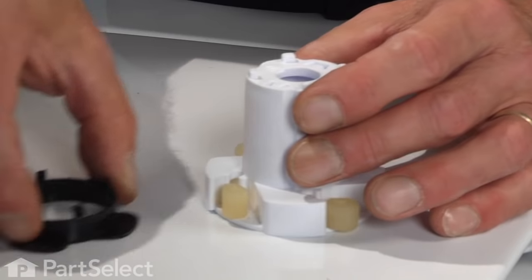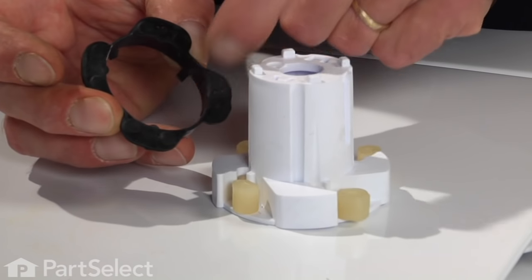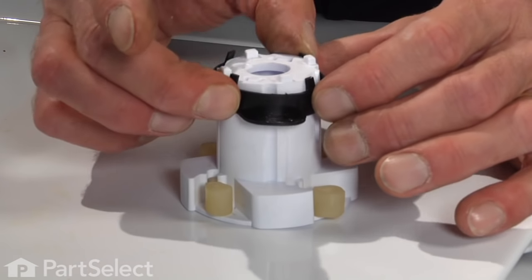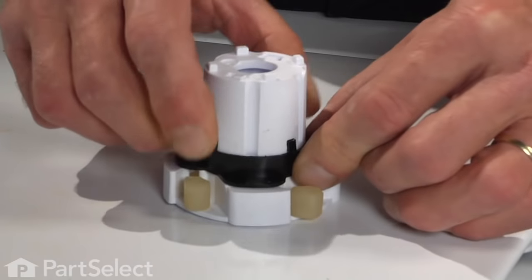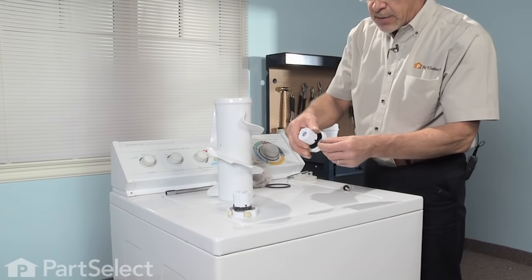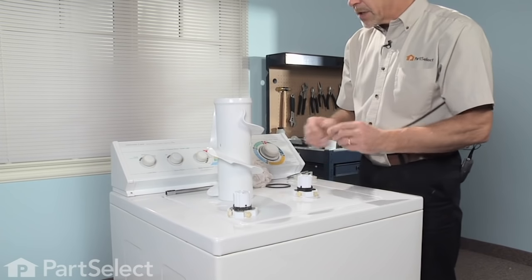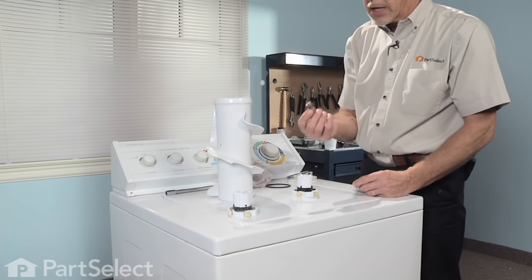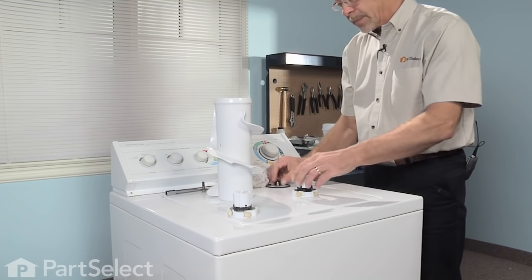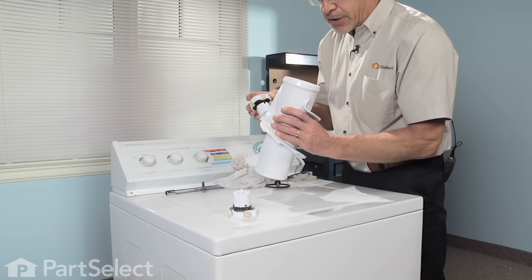Take the bearing — note that on this bearing there are four little rounded tabs that will line up with four grooves on the side of the cam. Press it firmly down into place; that keeps the dogs from falling off. We're going to discard the original agitator bolt and replace it with a new one. Now we're ready to drop this assembly into place inside our agitator barrel.